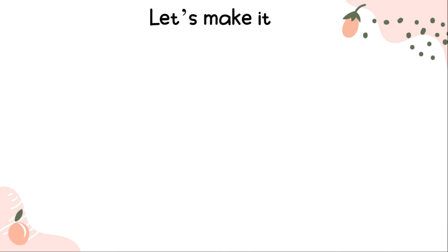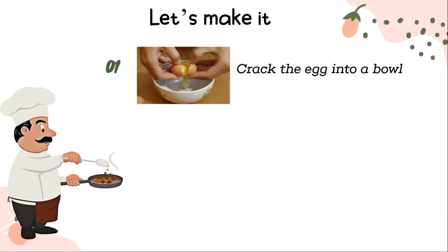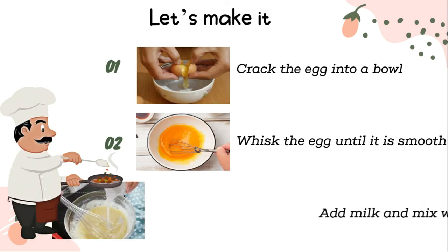Let's make it! Crack the egg into a bowl, whisk the egg until it is smooth, then add milk and mix well.